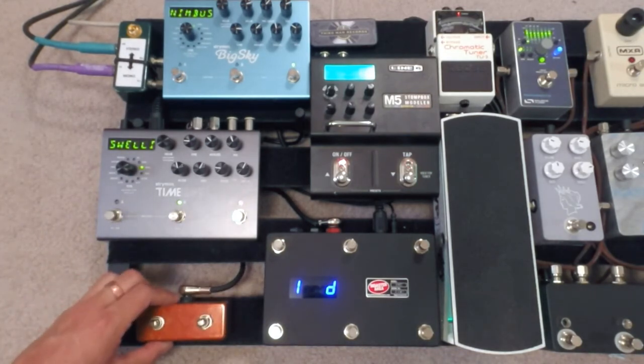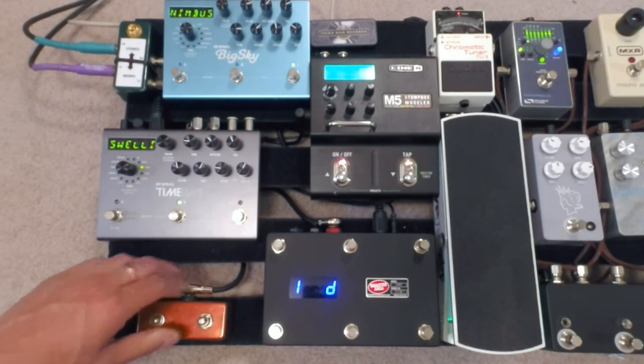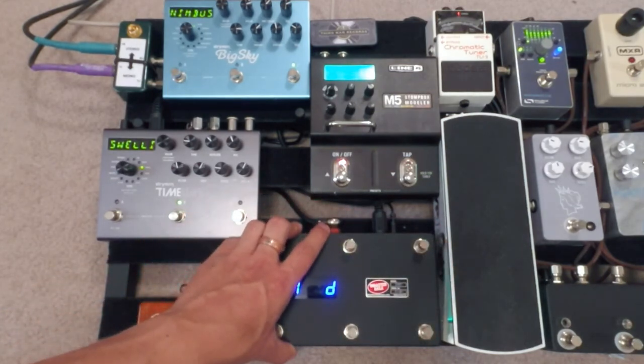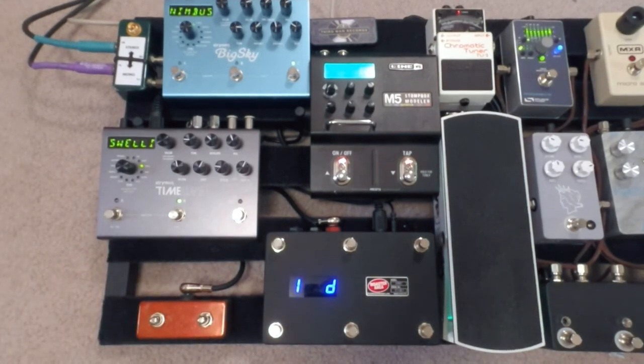So that gives you guys a good idea on the expander switch. Love it — I think it's awesome. The next video is going to be on how to do the looper control just on this one device itself, and that does not require the expander switch. Go check that out. Thank you guys so much and have a good one.